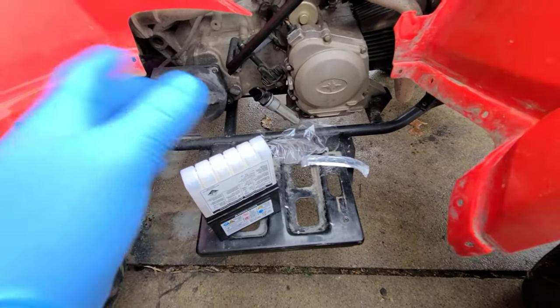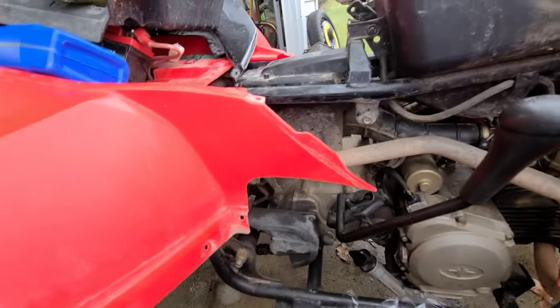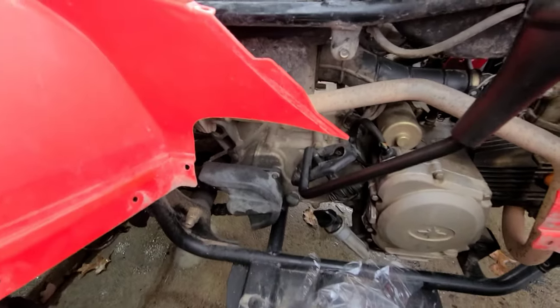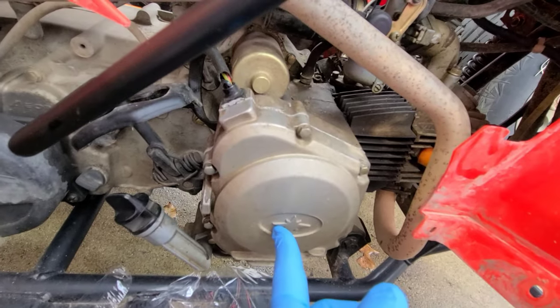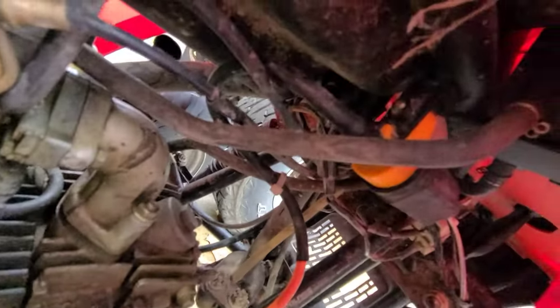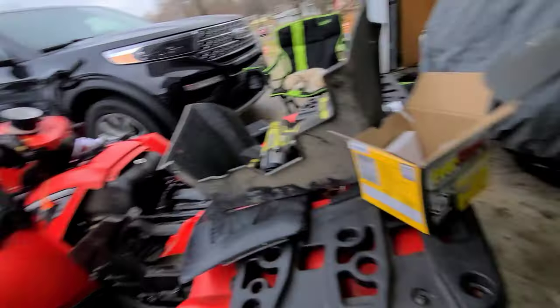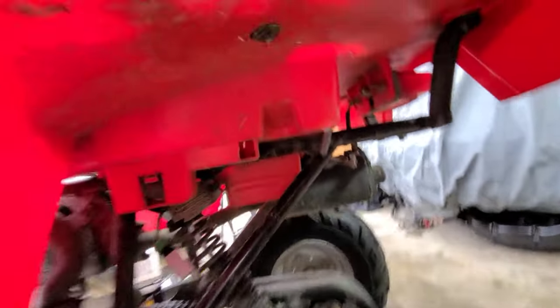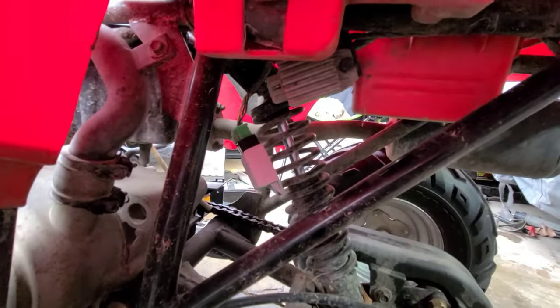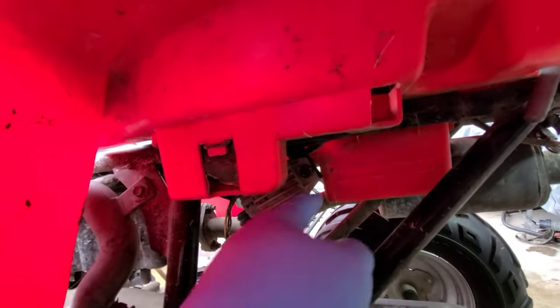So we're gonna start pulling this apart. Obviously you got to take this footrest out. This is a 90cc Polaris Sportsman 90 — this is actually for my niece for Christmas. Your stator is underneath this cap. Your coil is right there, and your rectifier is over here on the driver's side. That thing dangling right there actually bolts right here — I already put the new one on. It just unbolted — it's got a little 10 mil on there.